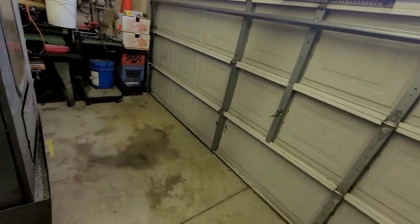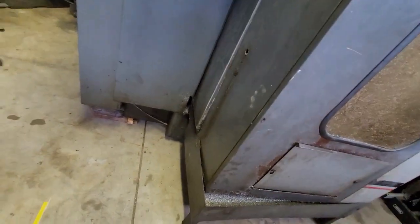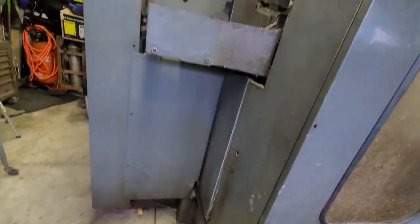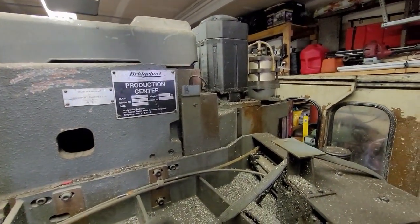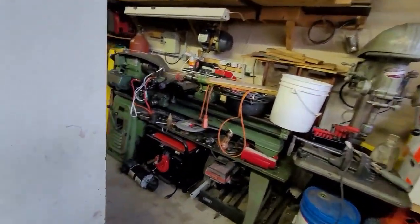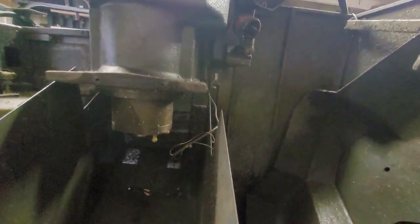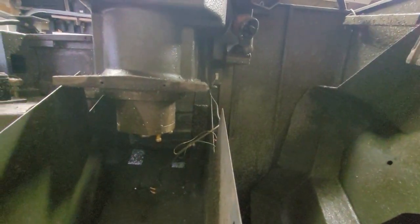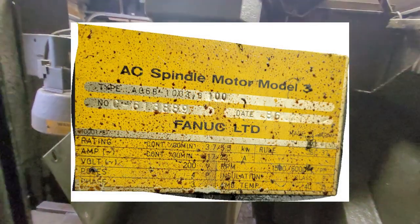My thought was, for the money I paid for this, I'm getting solid cast iron, hardened boxways, servos, ball screws — all that's buried in here somewhere. I think it's a 5,000 or maybe 6,000 RPM spindle.